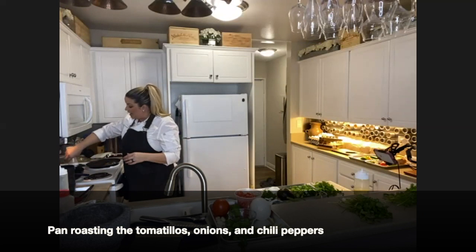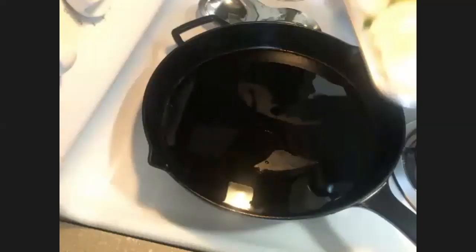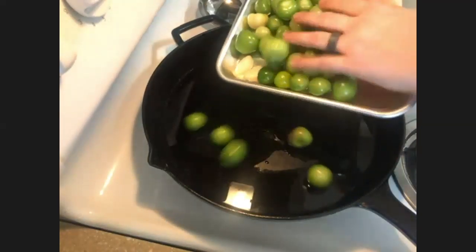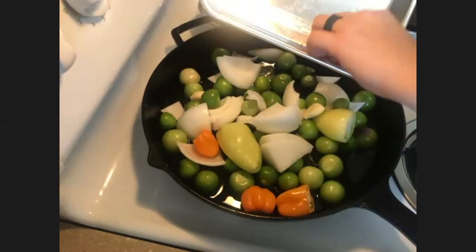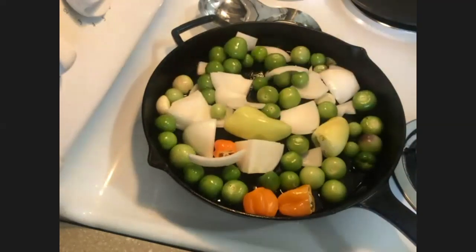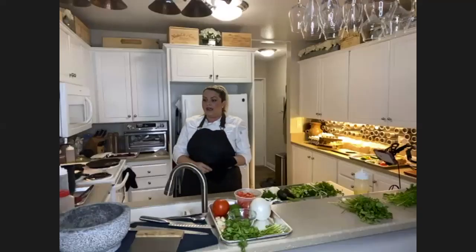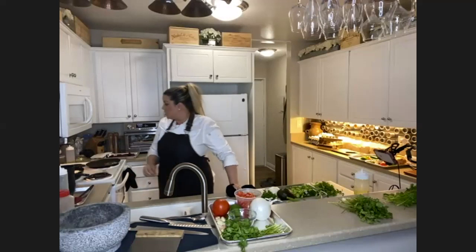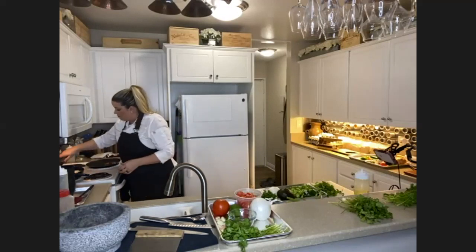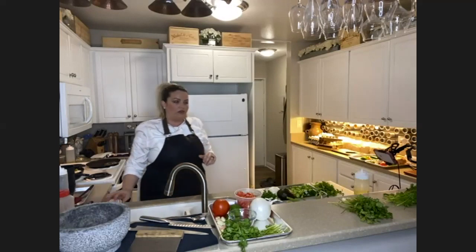Now that our pan's nice and hot, I'm going to add in our oil and make sure the pan is nicely coated. Our oil is hot and ready. I'm going to go ahead and throw in our mix. Now we have garlic in there — make sure you don't leave your heat on really high for too long, you don't want your garlic to burn and get bitter. I'm going to go ahead and toss these up, make sure they're nicely coated, and turn this down to just medium-plus and leave it alone.